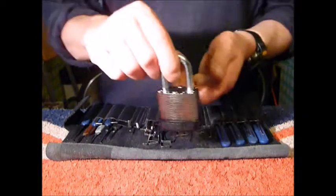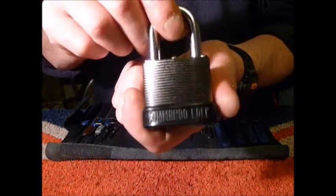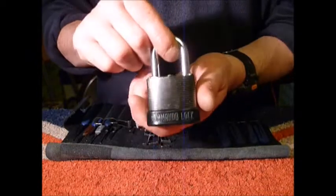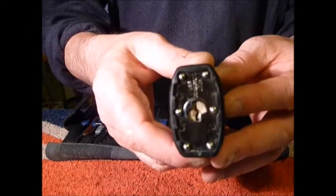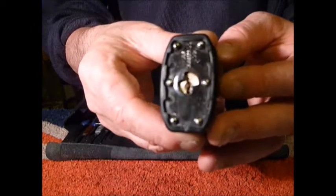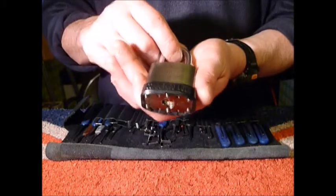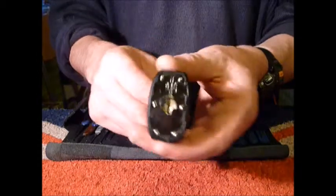Hi guys, I'm Wad C2 from uklocksport.co.uk and this is a video of single pin picking another Commando padlock. It's a lovely lock — this one is the Commando Peacemaker. It's got a Y52 keyway on there, hope you can see that. It's also got spoon and serrated driver pins and serrated key pins.